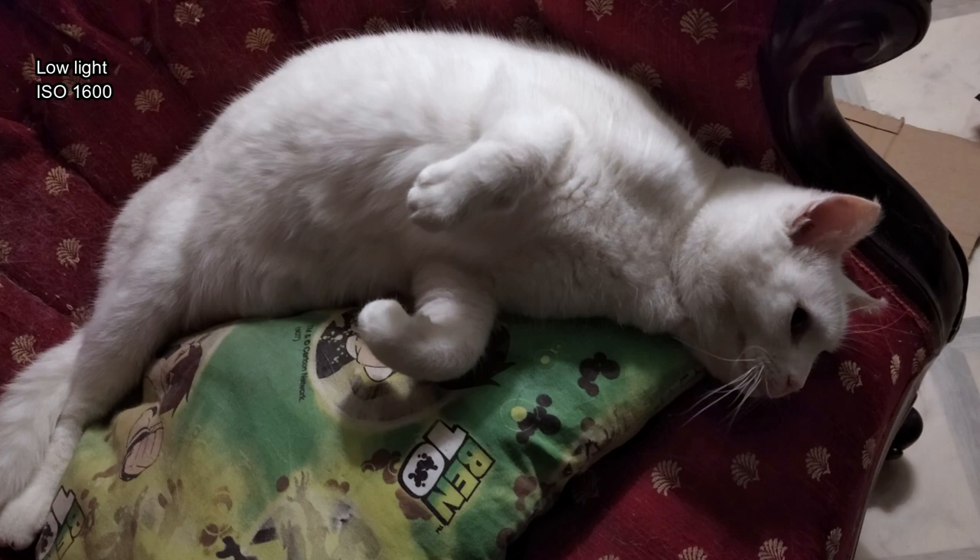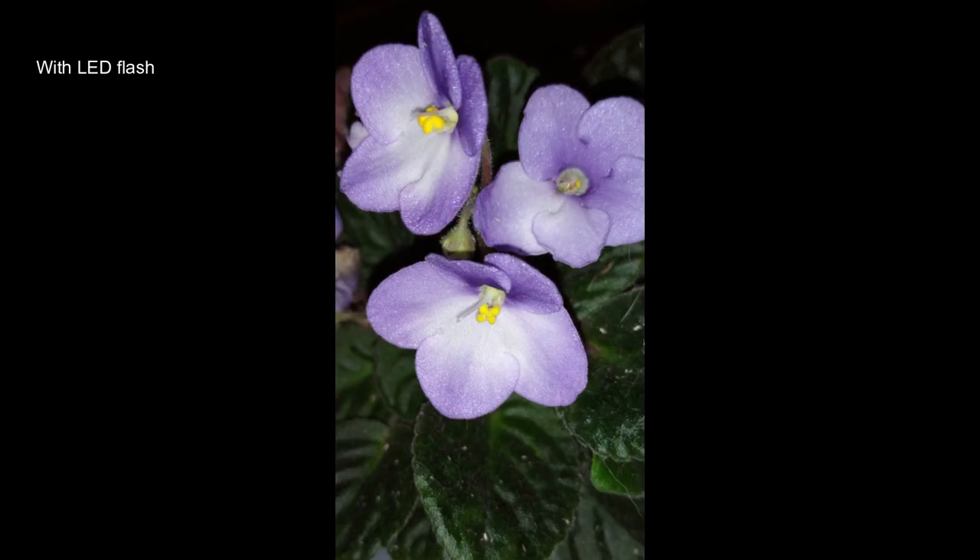In low light you'll notice some softness brought in by the noise reduction, although around ISO 1600 I didn't think it was too bad. Flash exposures are also pretty good.